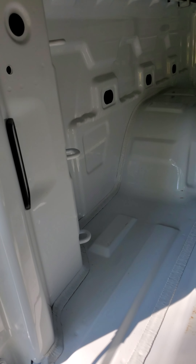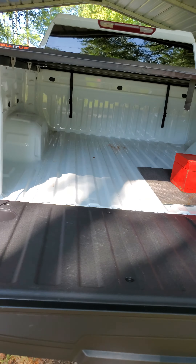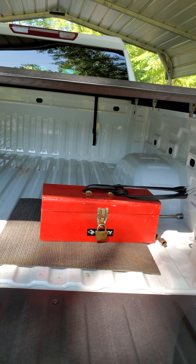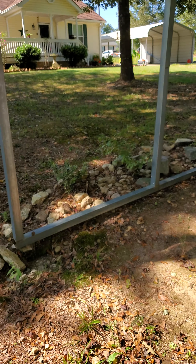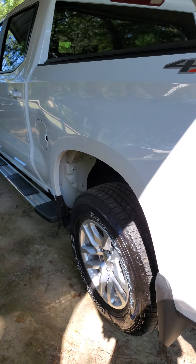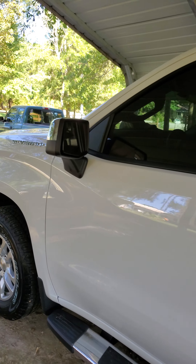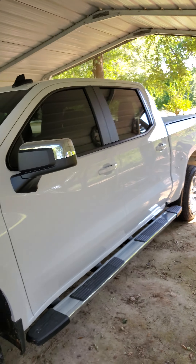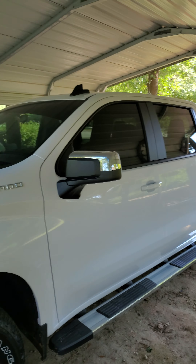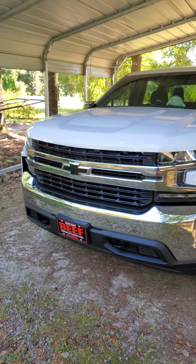This one doesn't have the spray bed liner — that's the only disappointing thing about it. You can see the bed difference is so much shorter; I think it's 5.8 feet. I'm probably going to go with the spray bed or the plastic drop-in. I like the drop-in personally — you can bang them up and you can't even tell. With spray bed liners, when you try to put chairs and stuff in the back going camping, you scratch everything up trying to pull them out.